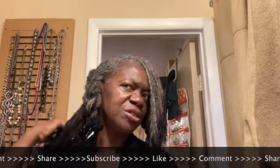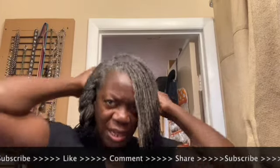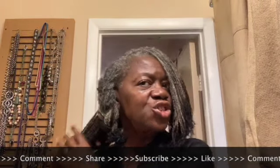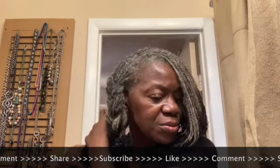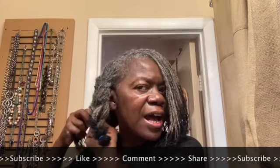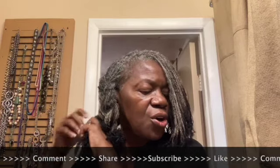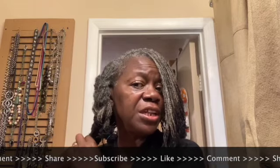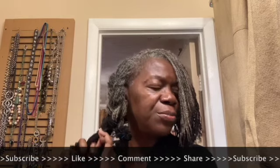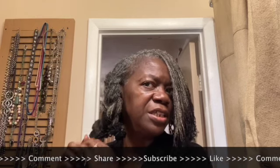I considered not braiding and banding my hair. I did consider that and I tried it at least once. I did not like the feeling of the weight of the water on my hair without it being braided and banded. I just took out the braid from the back because it was too tight, and I needed to make that adjustment.